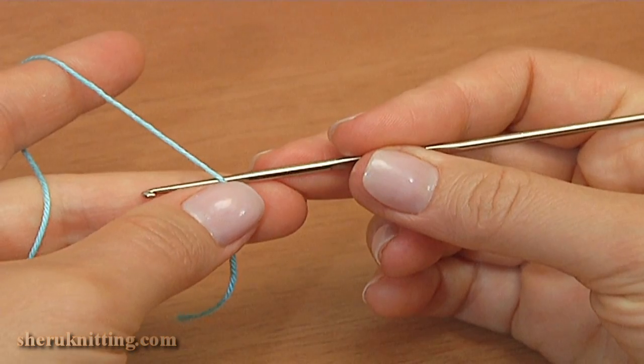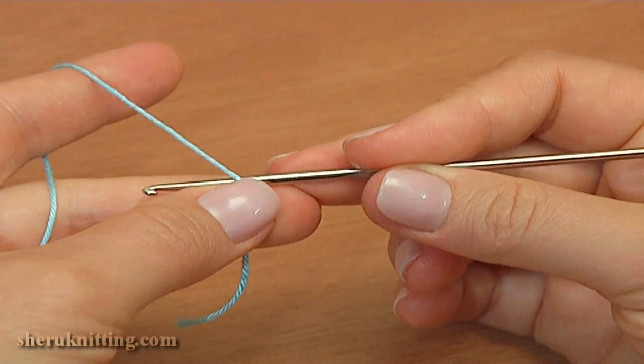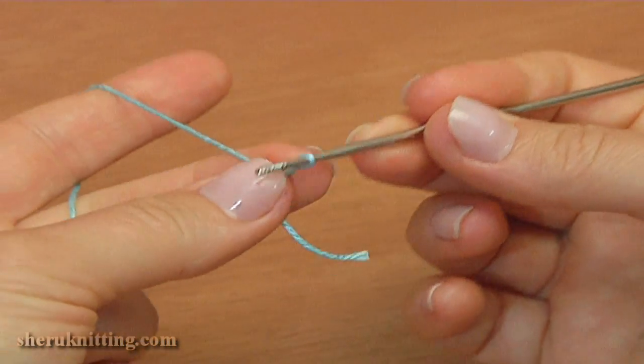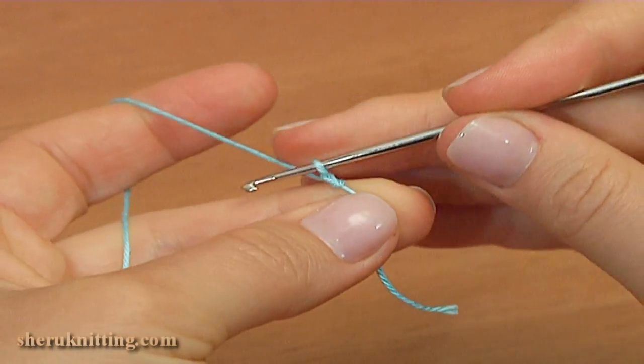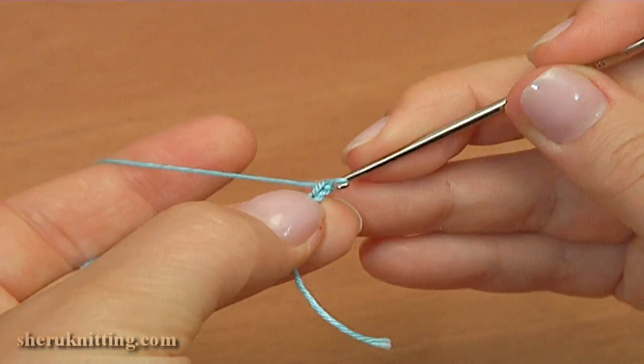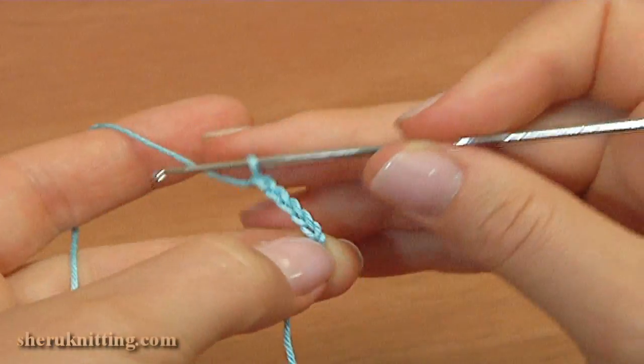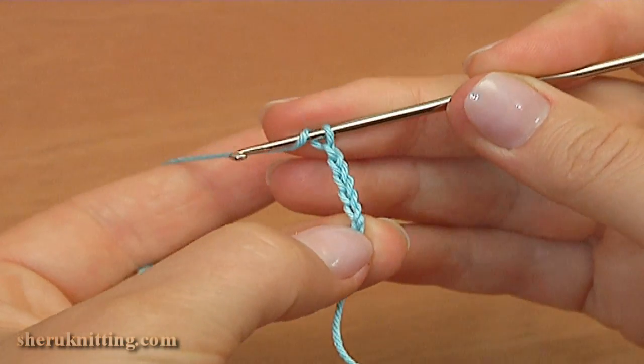Begin the work by making a chain of 6. Then make 6 duple treble crochet stitches.